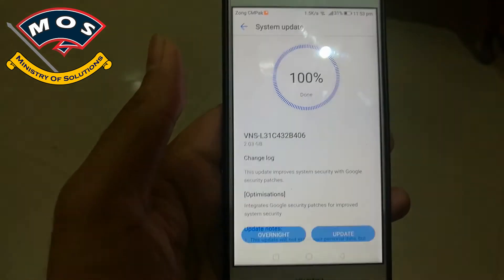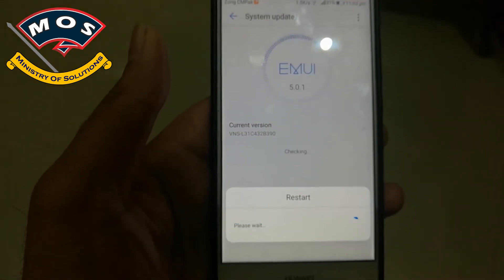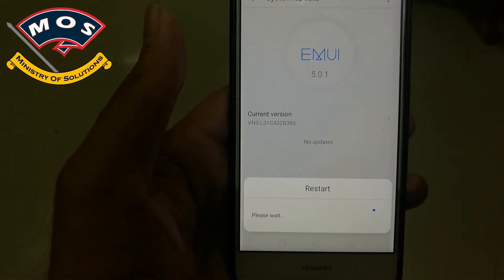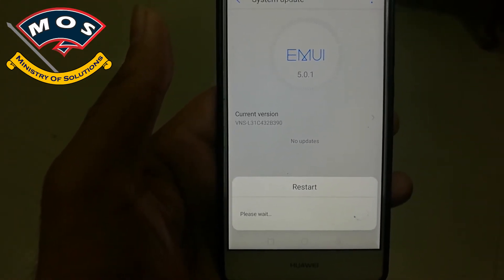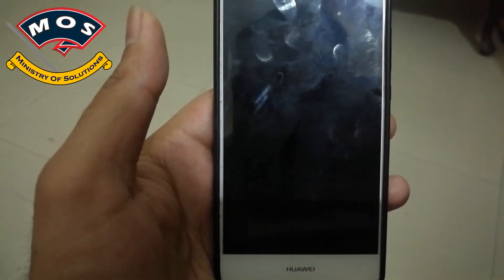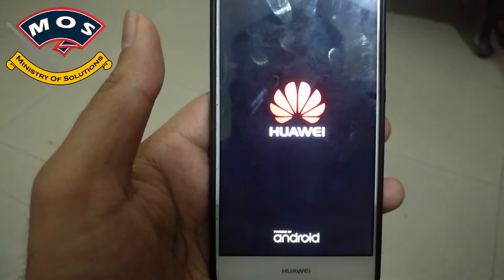Make sure you are running B390 version before upgrading to B406. The download is now completed and it is asking for a restart to install the update. I will press restart, and after authentication the phone will reboot and start the installation.